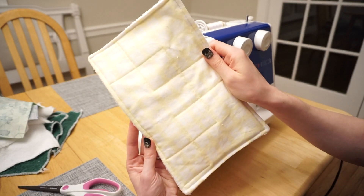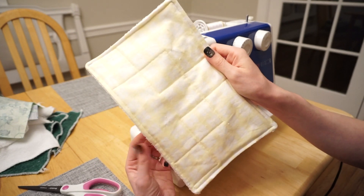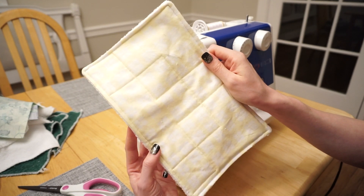This is what my towel looks like all finished. I hope you enjoyed this tutorial — if you have any comments or questions, please feel free to leave them below. If you're new to my channel, don't forget to subscribe. Thanks for watching and I'll see you next time.